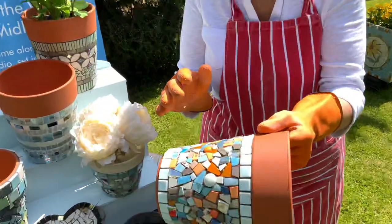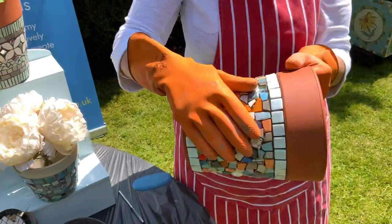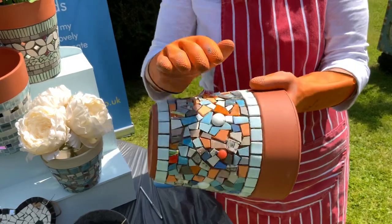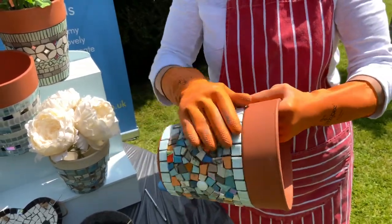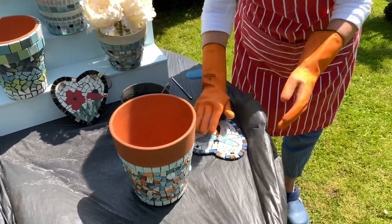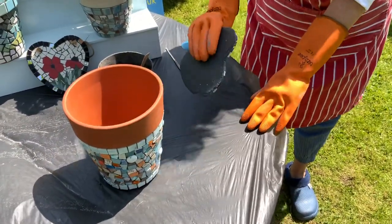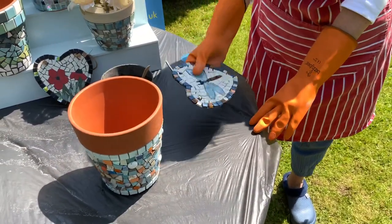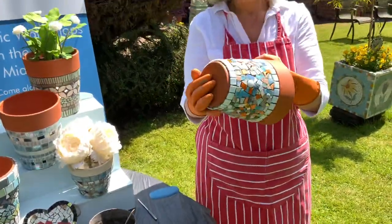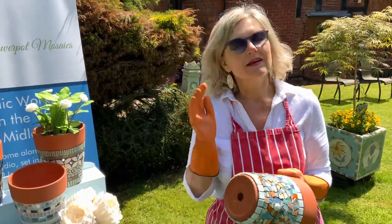Before you start, the first thing you do is check your mosaic. With your gloves on, go along and make sure there aren't any little pieces that might fall off — just tap it quite lightly. If you've got something flat, tap it to make sure nothing is going to fall off. I'm quite confident that everything's stuck on, but it doesn't mean something won't drop off during grouting, and I will show you what to do if that happens.